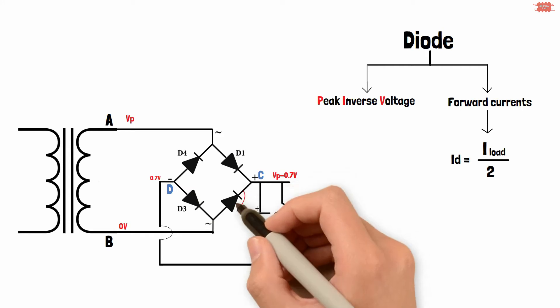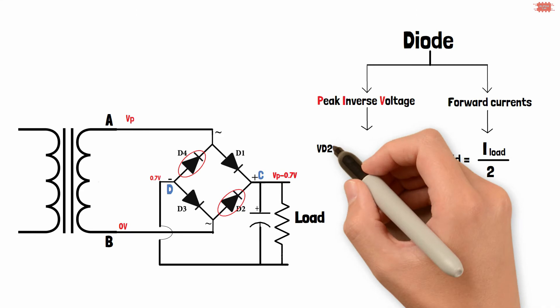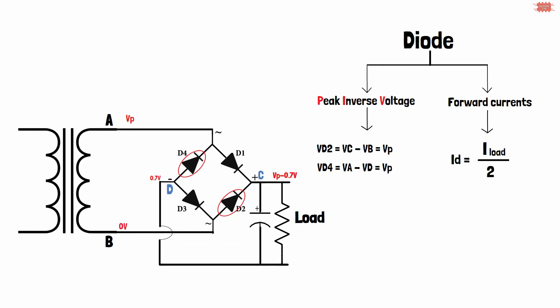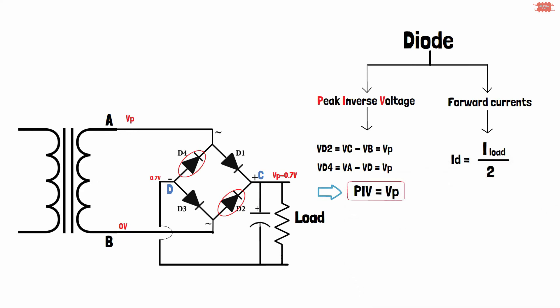The peak inverse voltage applies to the D2 and D4 diodes. For D2, the peak inverse voltage is the C point voltage minus the B point voltage. For D4, it is the A point voltage minus the D point voltage. To simplify the calculation, the diode drop voltage can be ignored — in that case, the peak inverse voltage equals the peak secondary voltage.